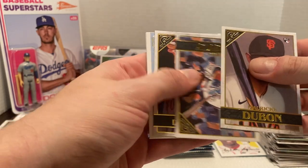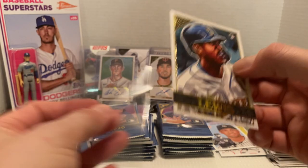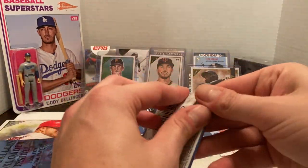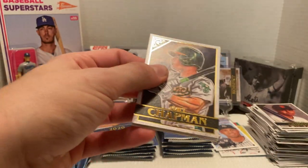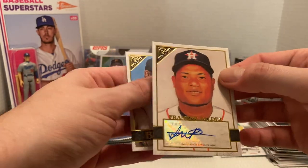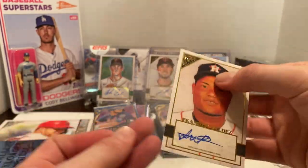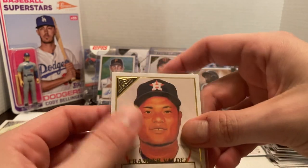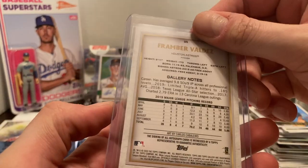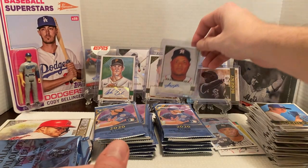We've got Mauricio Dubon, Max Muncy, Jacob deGrom, another Giancarlo. But we are able to get a Kyle Lewis — another base Kyle Lewis. We did not get a base Bichette last go-around; hopefully we can change that this time. And I'd love to be able to pull another Robert. Then we have Matt Chapman, Kutchen, Kyle Freeland. And here's one of our autographs — Framber Valdez for the Astros. Walker Buehler to finish that off. Not numbered, just like the Louis Thorpe. He pitched pretty decent in the postseason for the Astros and could be a nice player going forward.